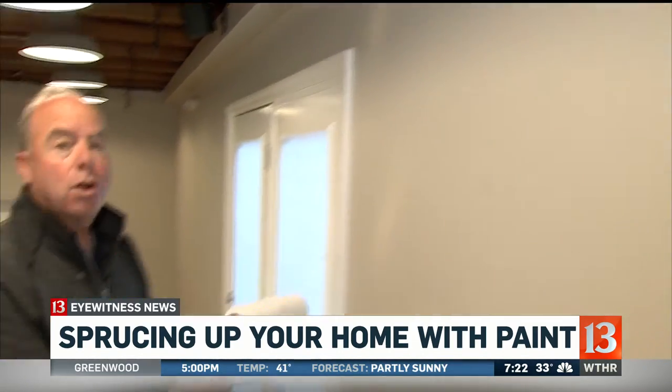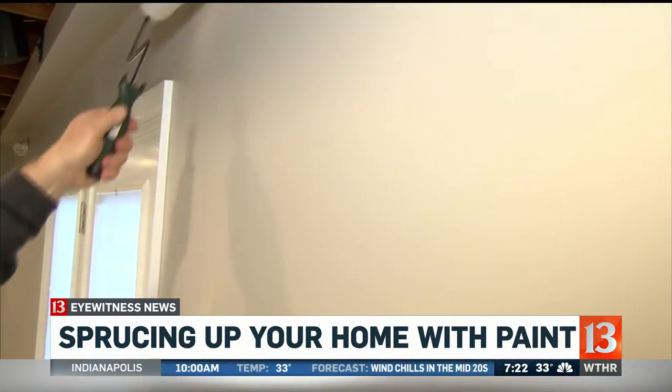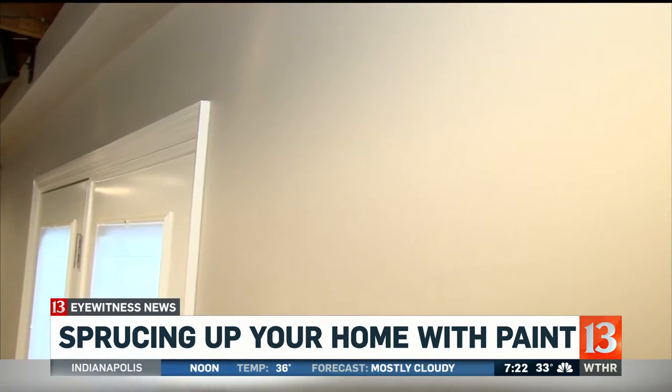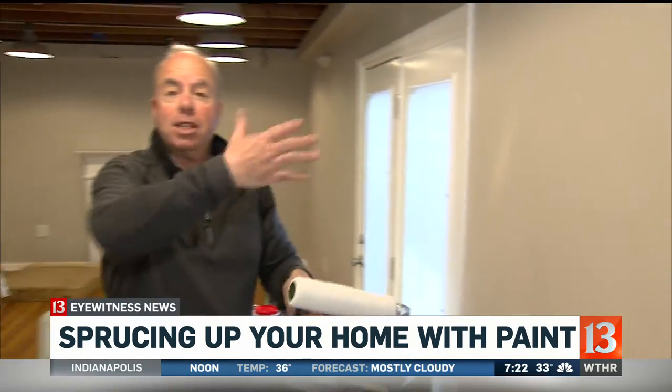As far as rolling, I always roll in the shape of the letter M and then go through and fill it in. The last thing I do, especially on deeper colors, is pull the nap down all in one direction, because that prevents lap marks.